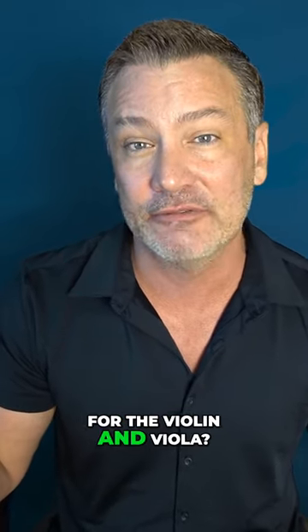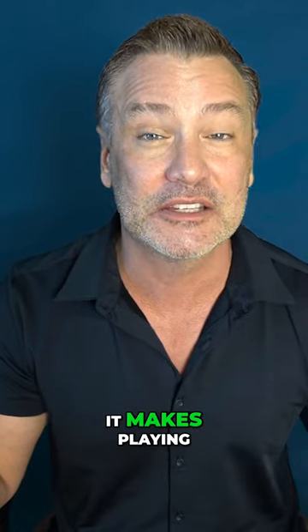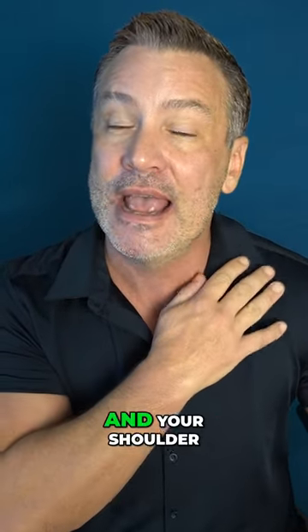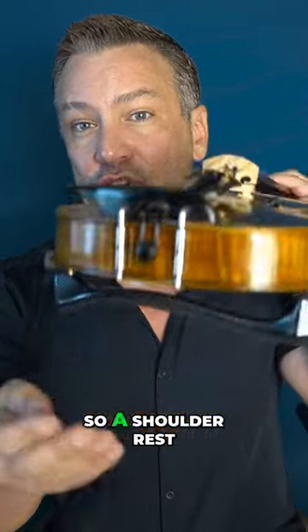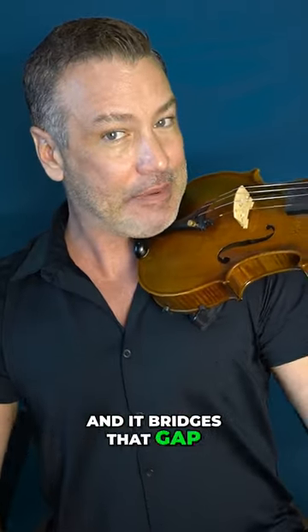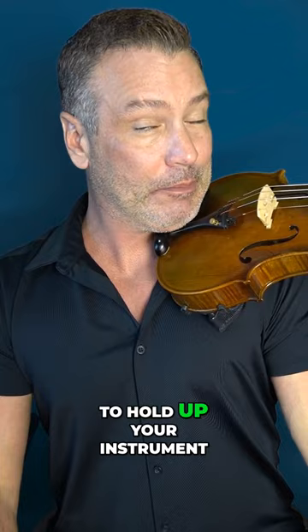So why was the shoulder rest invented for the violin and viola? Well the simple answer is it makes playing easier and it makes learning easier. Number one, it bridges the gap between your chin and your shoulder. A shoulder rest basically makes your violin thicker and it bridges that gap and makes it easier to hold up your instrument.